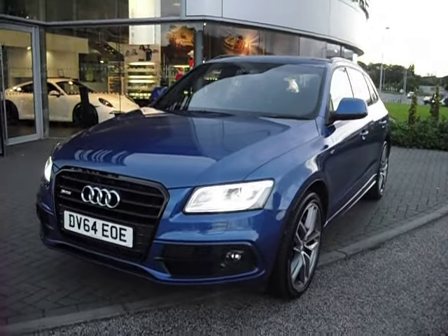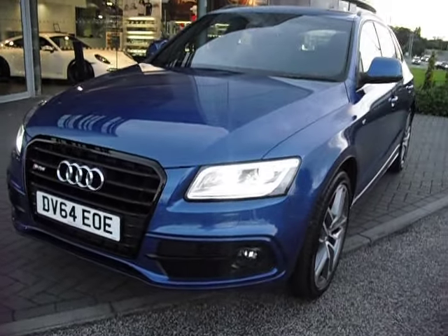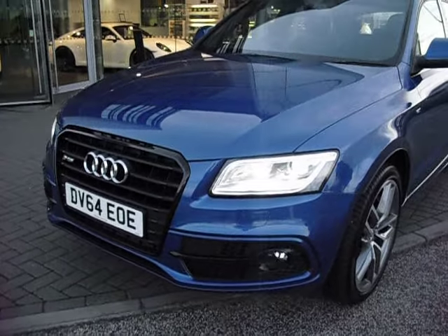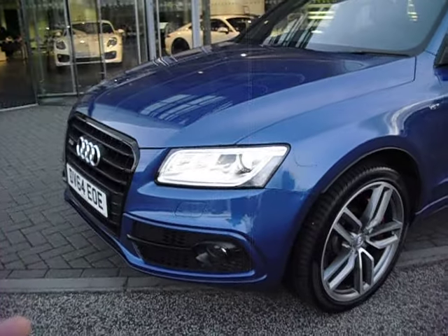Hello and welcome to this Audi SQ5. I'll keep this video short because this car's lovely. It's got a broken rear light lens and that's about your lot, but I'll walk you around it as we always do, starting at the near side front corner.